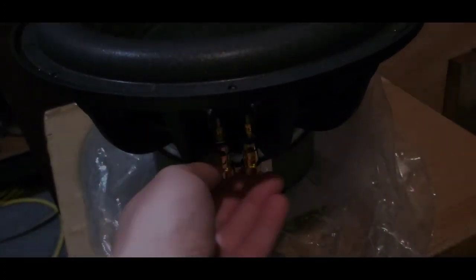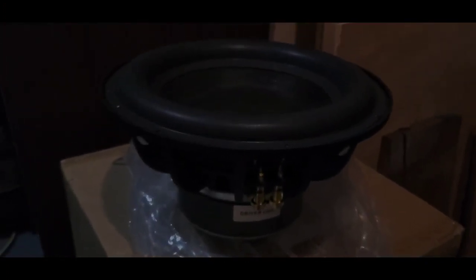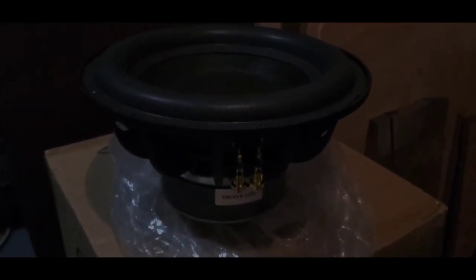I'm going to use silver-plated copper in 12-gauge. I have to drill the cabinets, but I'll show you those in a second. There's going to be three of these per side. Let's go on to the other part.